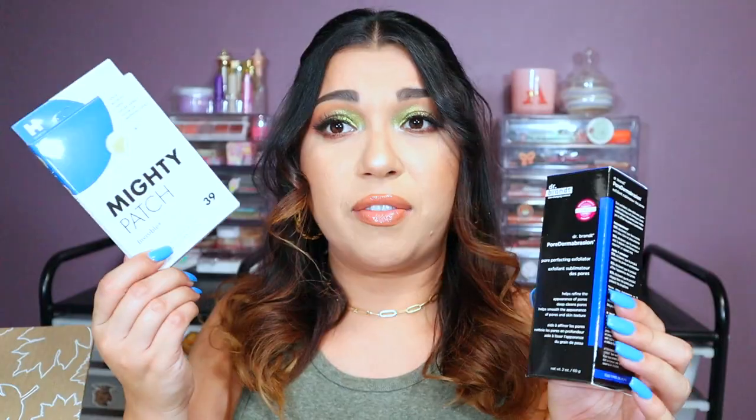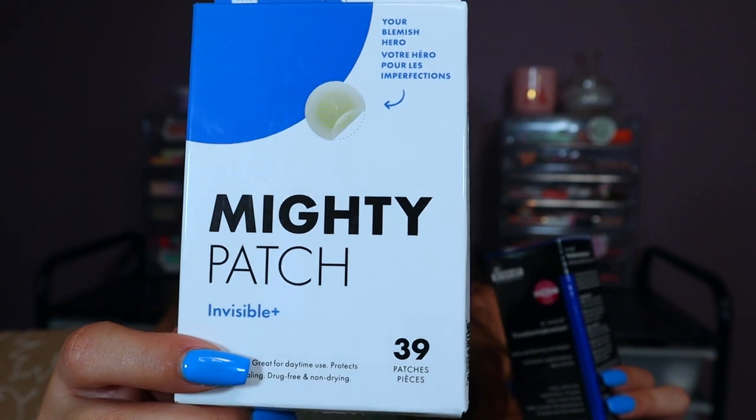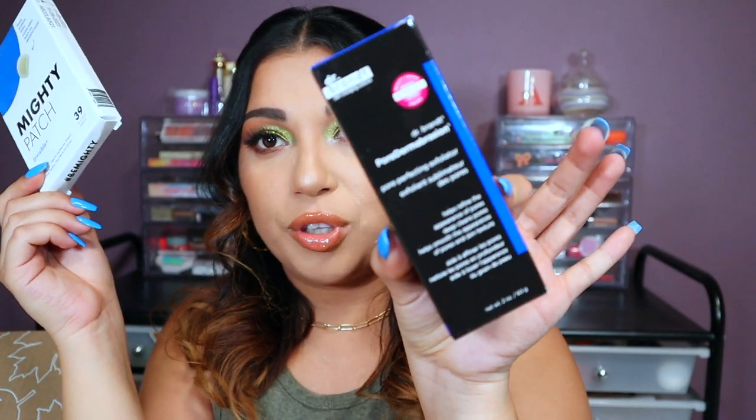I did add on two things that don't come included in the box — I paid for these separately. I think I paid $19 for this and $7 for this. These are Mighty Patches — they get rid of pimples. You put them on your pimple and it gets rid of all the gunk. And this is a Dr. Brandt exfoliator. I love this — I was obsessed when they gave it to me like two or three months ago, so I got another one.